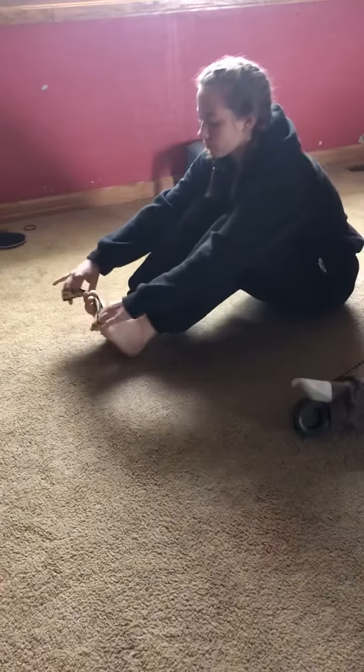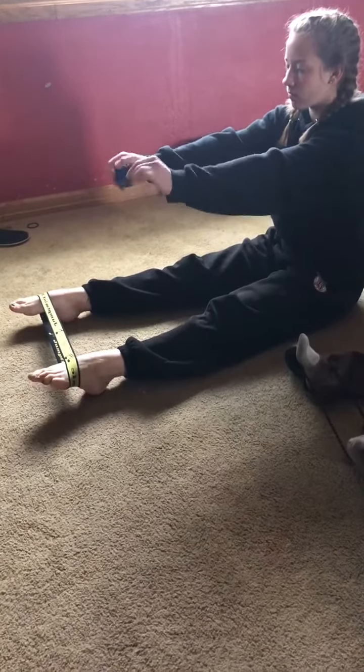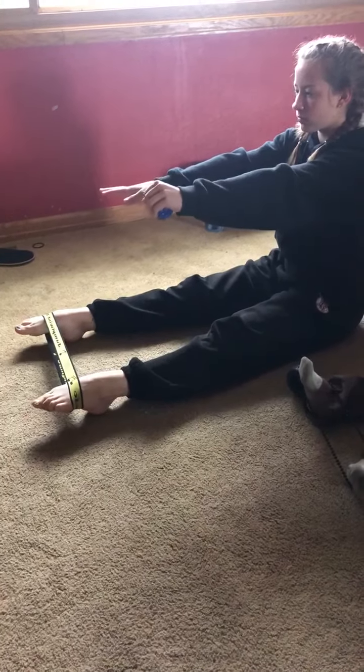Then you're going to put your band, if you have one, across your feet. Stretch it tall and then you're going to squeeze with one hand a ball — you can use a tennis ball or something. So we're strengthening those wrists. That's three sets of 30.